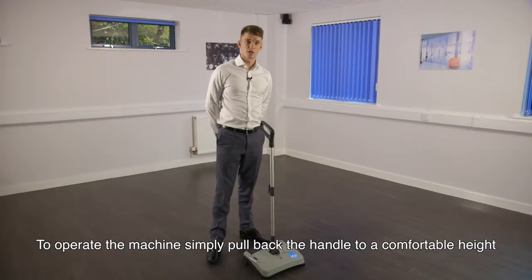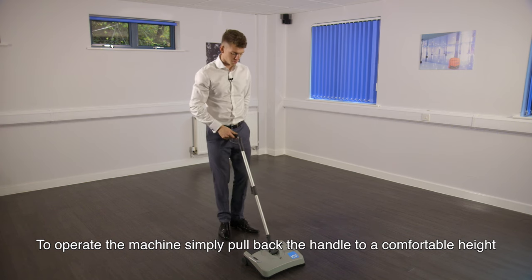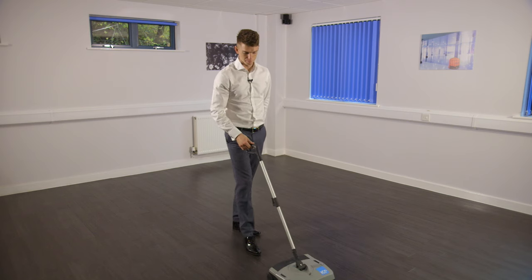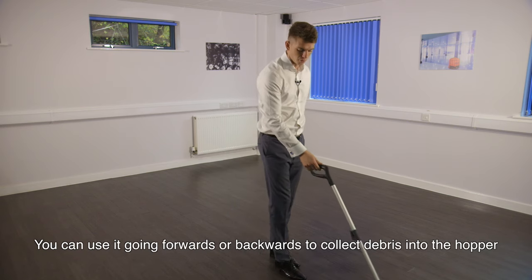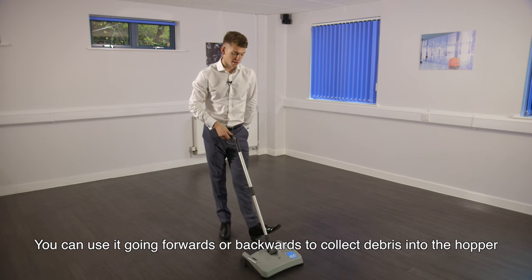To operate the machine, simply pull back the handle to a comfortable height. Press the button at the rear left to begin. You can use it going forwards or backwards to collect debris into the hopper.